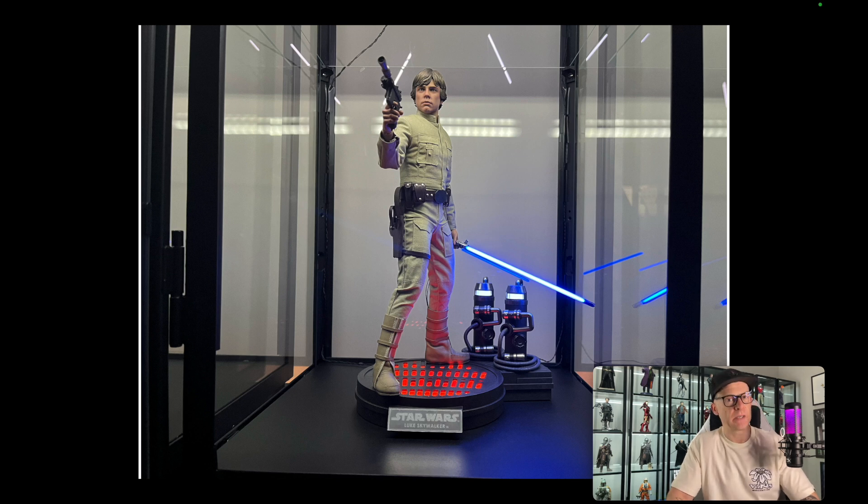I typically don't use bases, but the bases I do use are more environmental. For example, either side of this figure I have two Hot Toys MMS 736 Stormtrooper bases — there's a Stormtrooper on one side and Alec Guinness Obi-Wan on the other. They light up, they're environmental, they add to part of the scene — not just a random hexagon or, God forbid, the sound base.